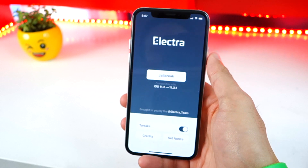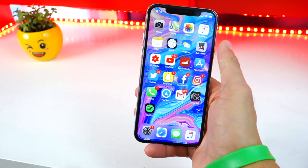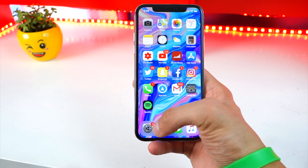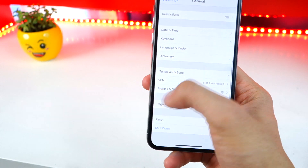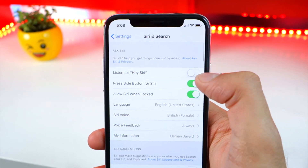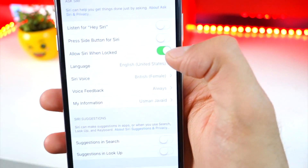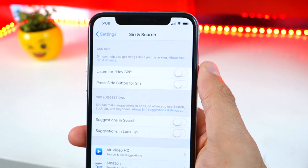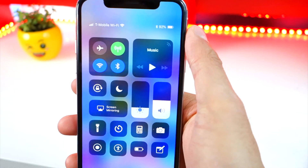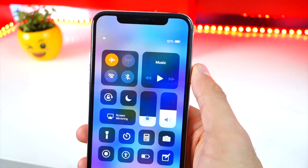Now, before you go ahead and do anything, make sure that you do these three steps. This is recommended by Coolstar, the developer of the jailbreak himself. First, open up Settings and go to the main page. Look for Siri and Search, then go ahead and turn off Siri temporarily. Now, with Siri completely off, X out of Settings. Then put your device into airplane mode — bring up Control Center and enable airplane mode.